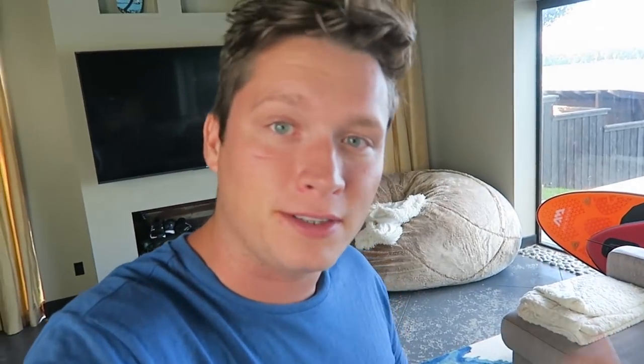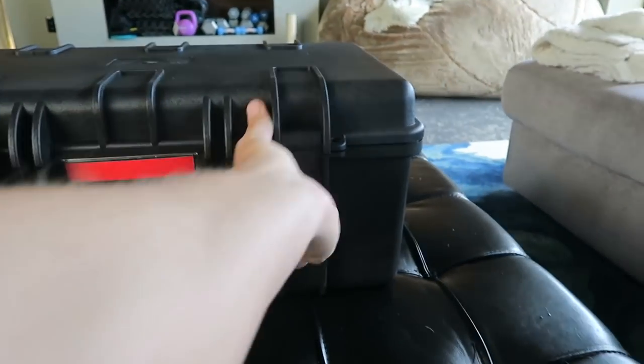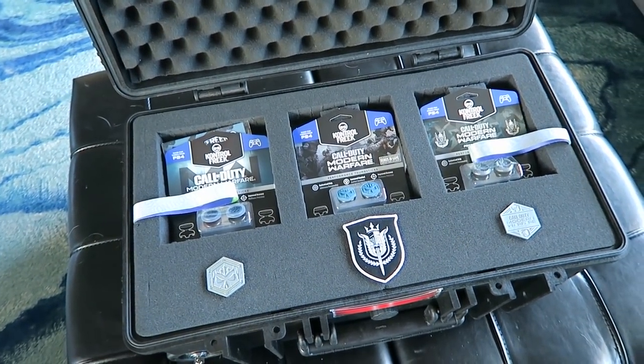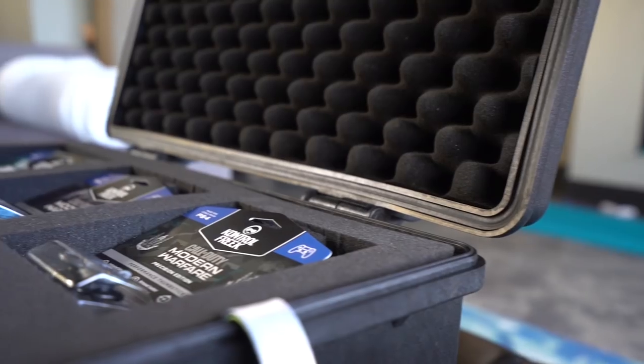We're going to open it up, we're going to see what's inside. And if it's pretty cool, I think I'll do a little giveaway. Dude, this is legit. This is like one of those hard shell Pelican camera cases. I actually really want one of these, but we're going to go ahead and open this up and see what we've got. Oh man, this is actually pretty sick. So these are all the official Modern Warfare branded items that they've had come out so far.